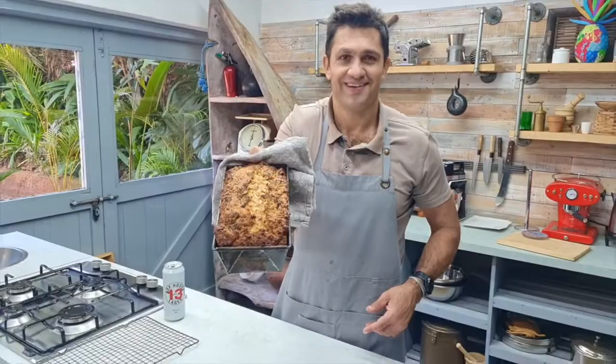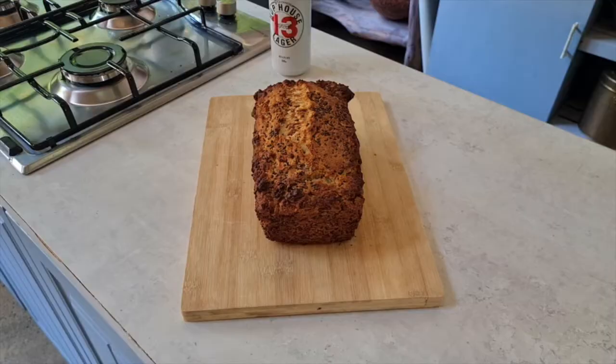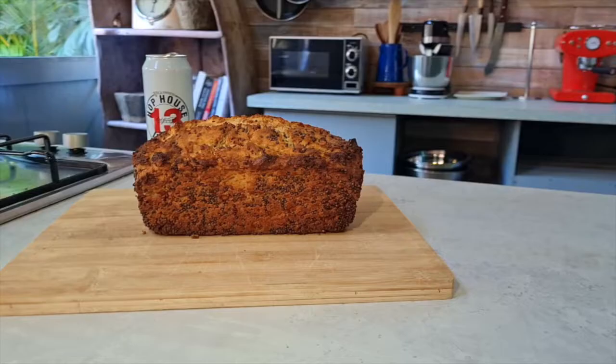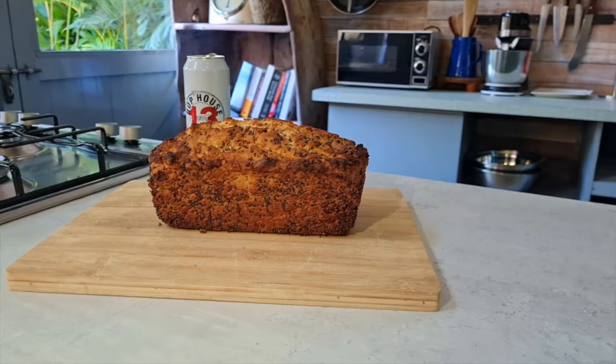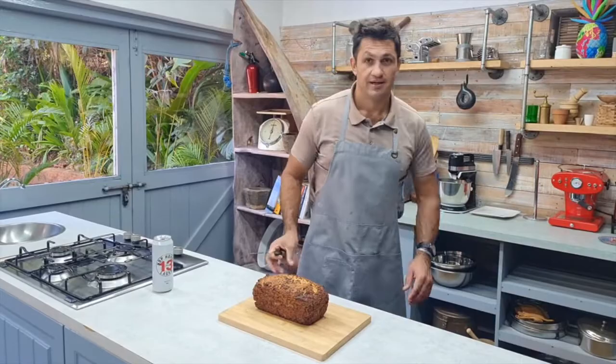Look at that — straight out of the oven and it smells incredible. Let's unbox it. 40 minutes at 180 degrees centigrade and this is absolutely stunning. I mean, look at that — what a beautiful loaf. Let's cut into it.